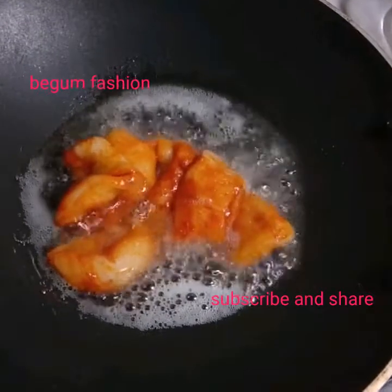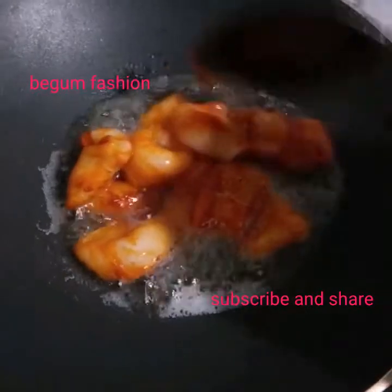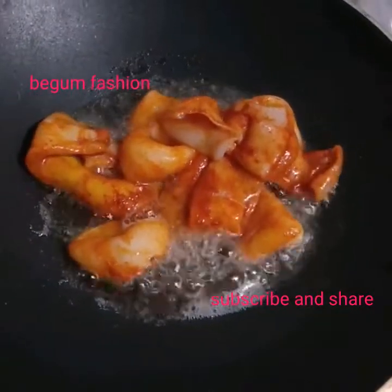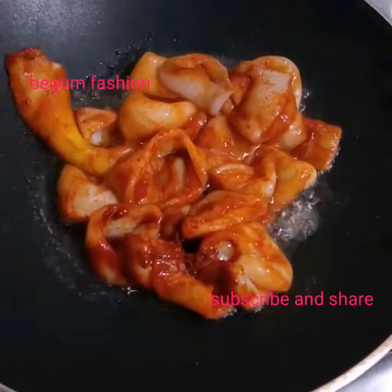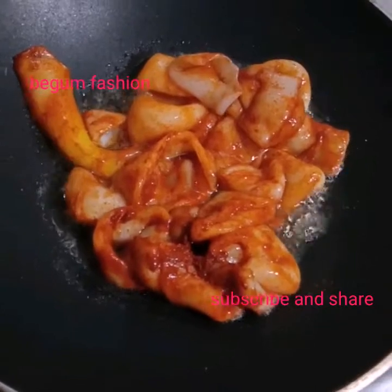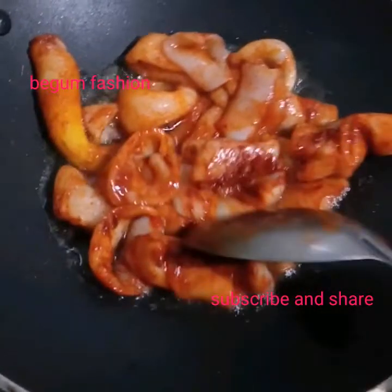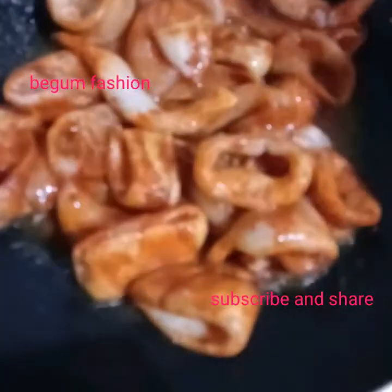Mix it in a little bit. The sauce will be cooked and we add more sauce. This is the sauce. In the next step, we will be adding this.